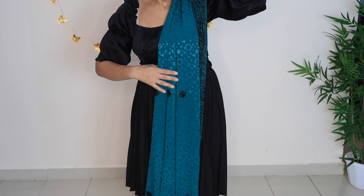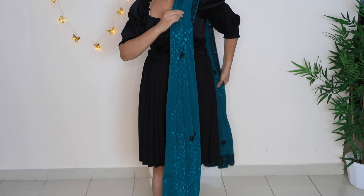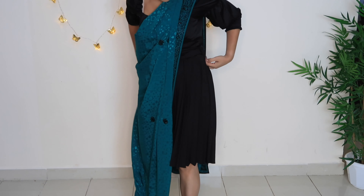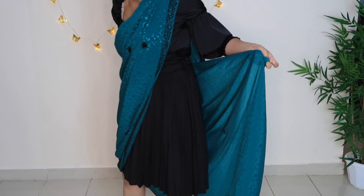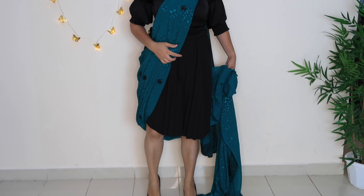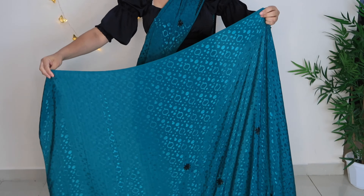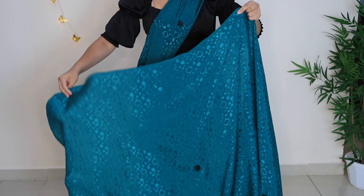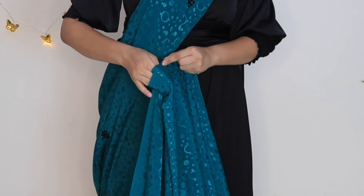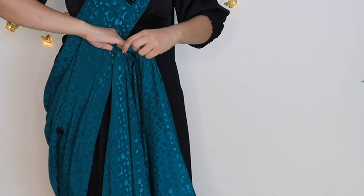First of all, you have to set the pallu — I will take it on my shoulders. You always secure the pallu using a safety pin so it doesn't fall. The length should be enough; if your pallu is long it feels good. Then I will take the remaining fabric from the back. First of all, you always wear heels so you get an idea of the length. Then I have to leave this fabric — you have to leave this fabric because I will use it for the pleats.